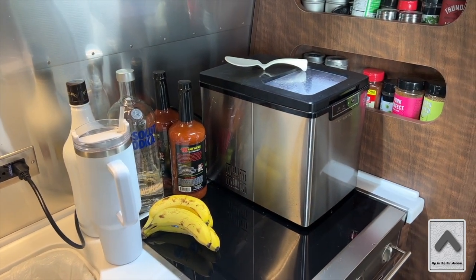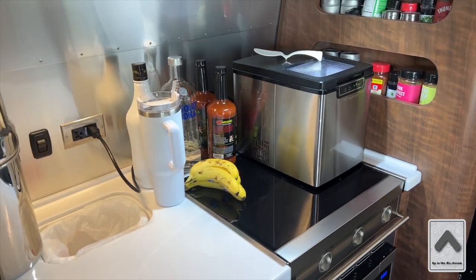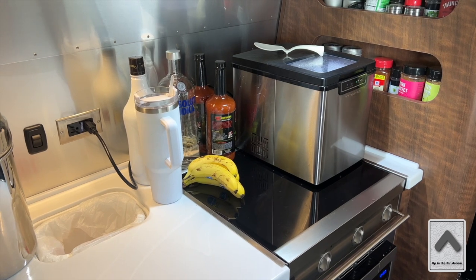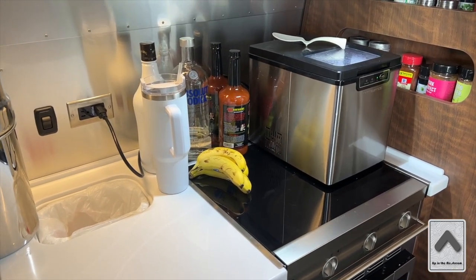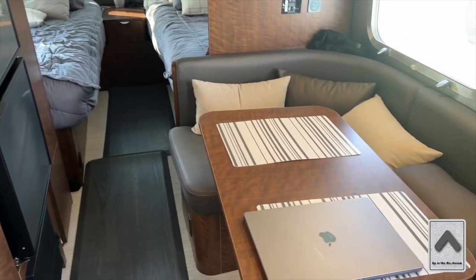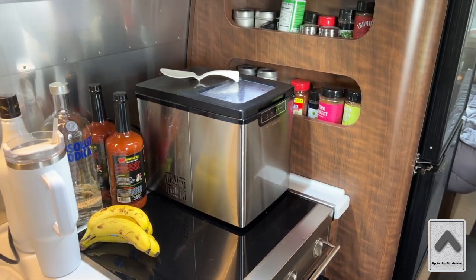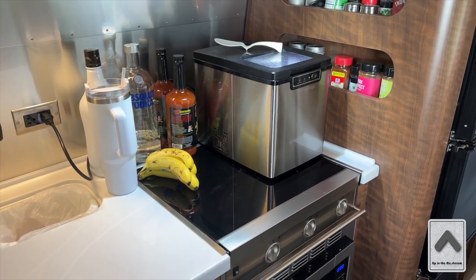I think a definite must is an ice maker when you're on the road — to make your mixed drinks. Had some Bloody Marys this morning. We keep it on top of the stove. We do use the stove — we just made some breakfast burritos — so we simply move the ice maker over to the table while we're cooking breakfast. A little bit of an inconvenience, but not bad at all. You can find those on Amazon.